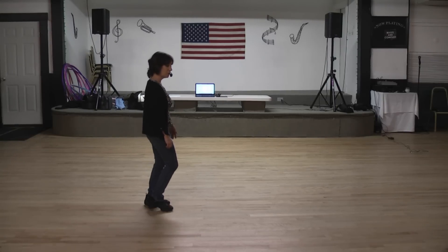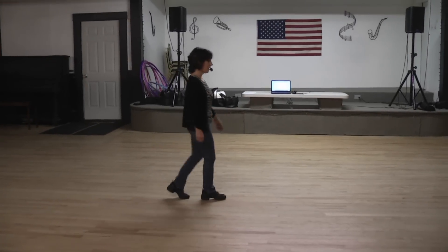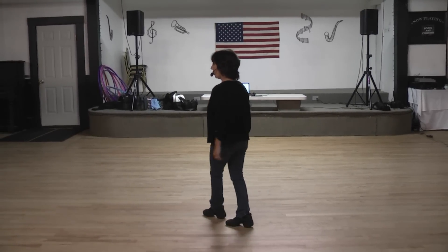We start the dance again. Rumble box for one, two, three, touch, side together, forward side together, quarter hold, quarter cross with a hold.